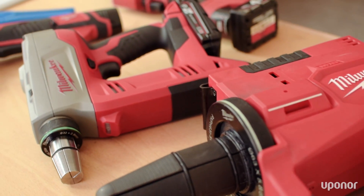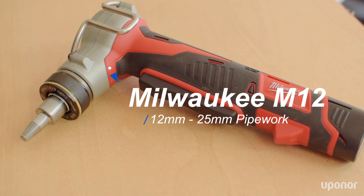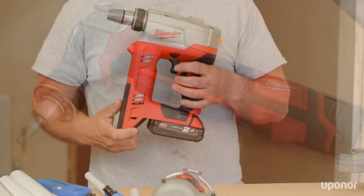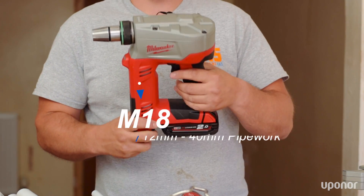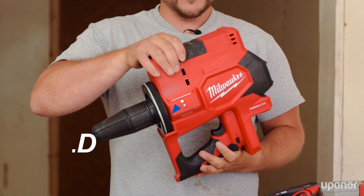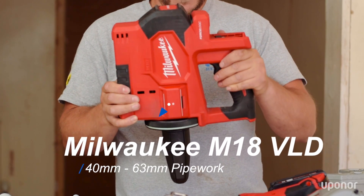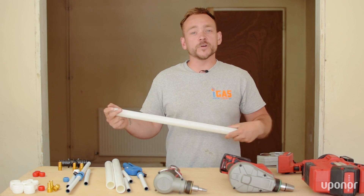The key part of this jointing system is the expansion tools. They come in three different sizes. This is the M12, which does 12mm to 25mm pipework. Then you've got the M18, which does 12mm to 40mm pipework, and then you've got this bad boy, which is the M18 VLD, which does 40mm to 63mm pipework. So let me show you just how quick and easy this system really is.